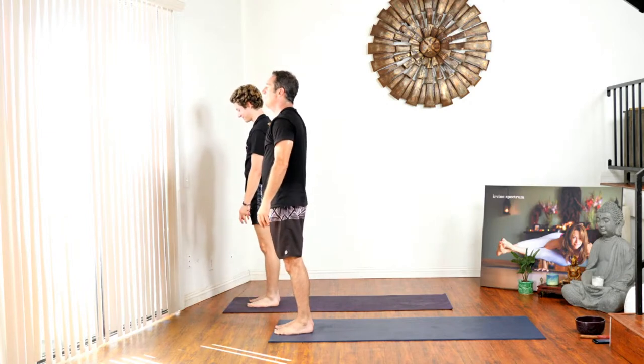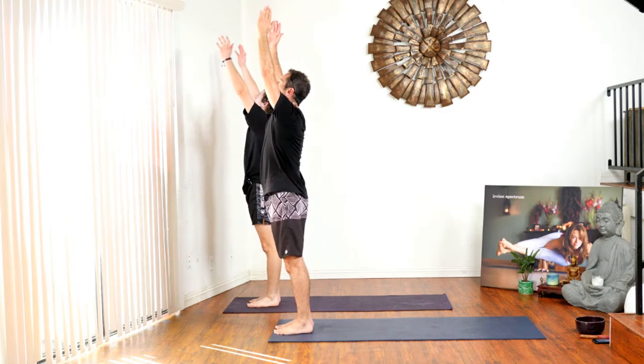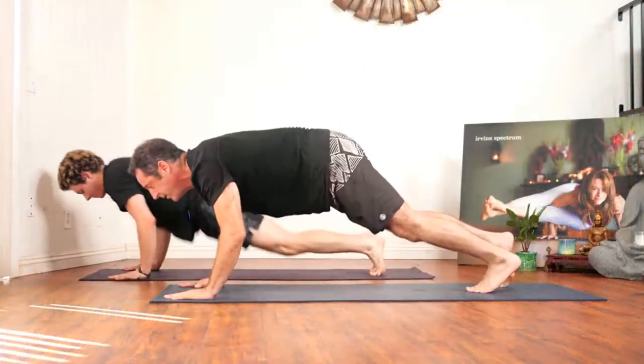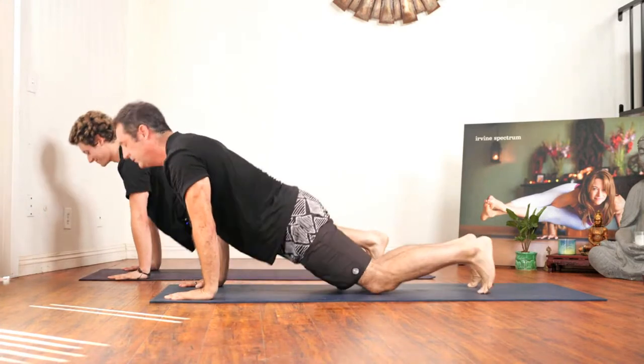Let's try it from the other side. Inhale hands to the sky, exhale fold forward, inhale flat back, exhale hands to the ground, chaturanga, inhale up dog, exhale down dog.